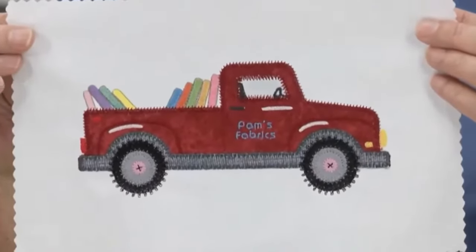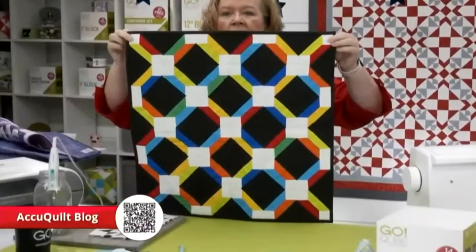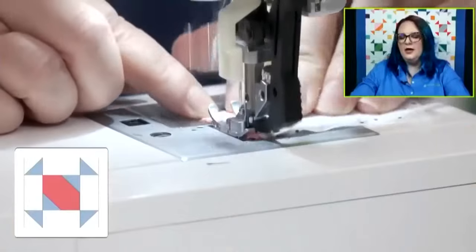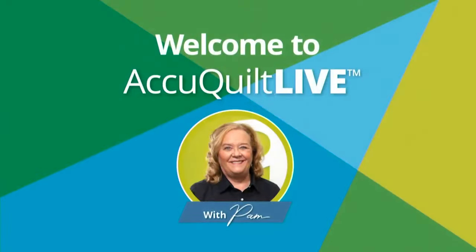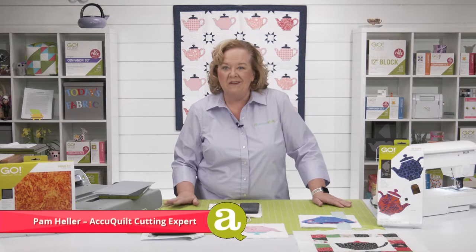In today's show I'm going to show you how to cut and sew a block from the Go-Hi-T Throw Quilt. Hey quilters, welcome to AccuQuilt Live. I'm Pam Heller, AccuQuilt's cutting expert. Thanks for joining us today.